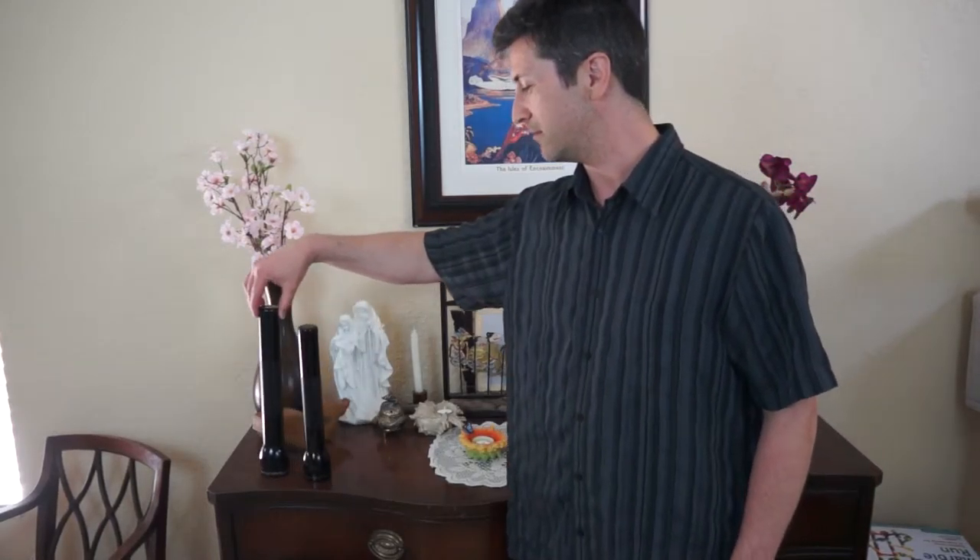And most of all, I can put my flashlight over here, and then back again. There you go. Easy as pie.